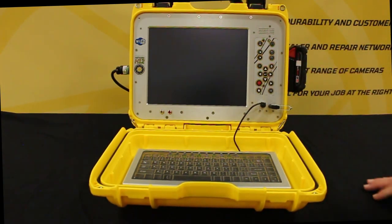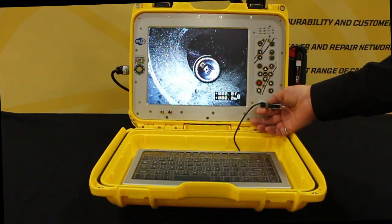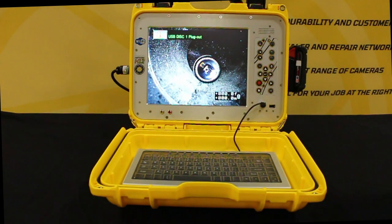Let's return home. Reel in and back to video. Pulling out the USB, the unit recognizes it's out and you can no longer record.